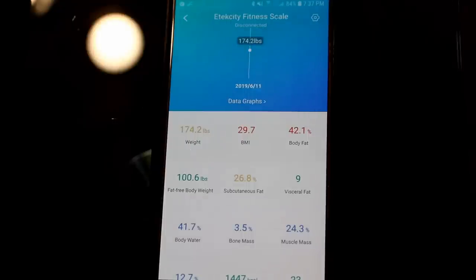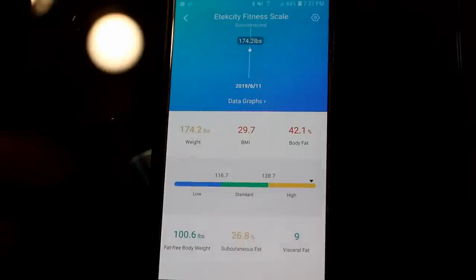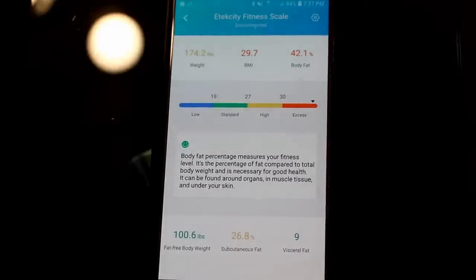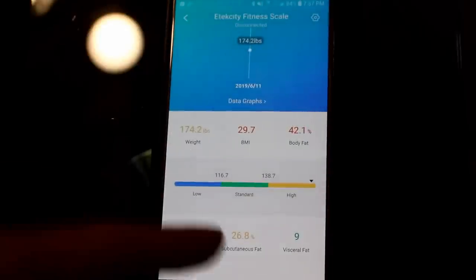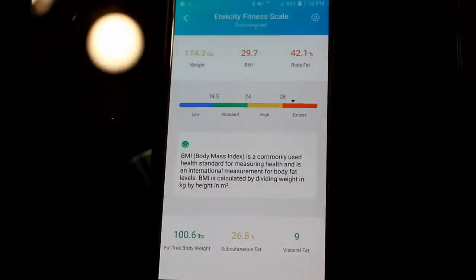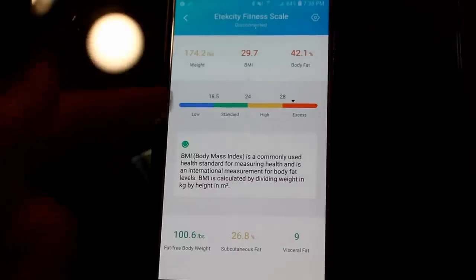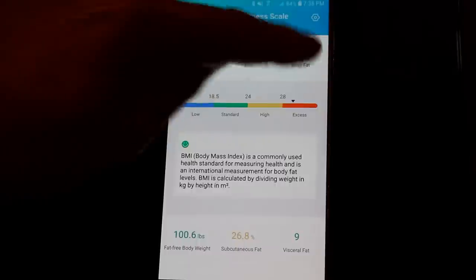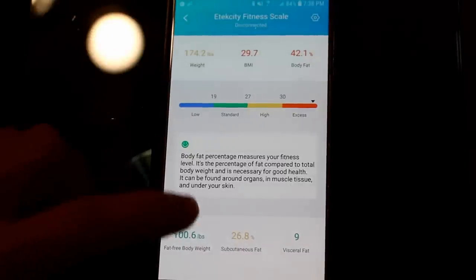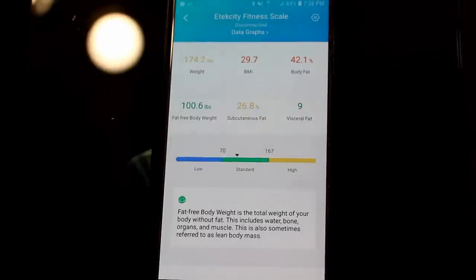Steve here again, just to continue on with this video. We've looked into this app a little bit more and found out that if you click on things like the weight, BMI, or body fat, it brings up a lot of good information on what it actually means. The weight shows you if you're in the right zone for your BMI. The BMI explains your body mass index and where you need to be on the spectrum. It shows body fat percentage and what it means for good health. It also shows your fat-free body weight, which includes water, bone, organs, and muscles — also called lean body mass.